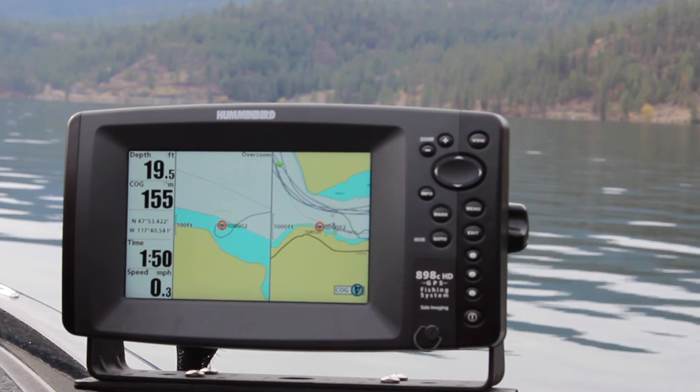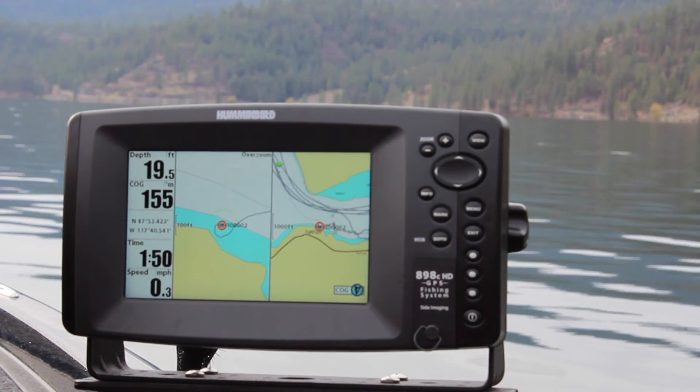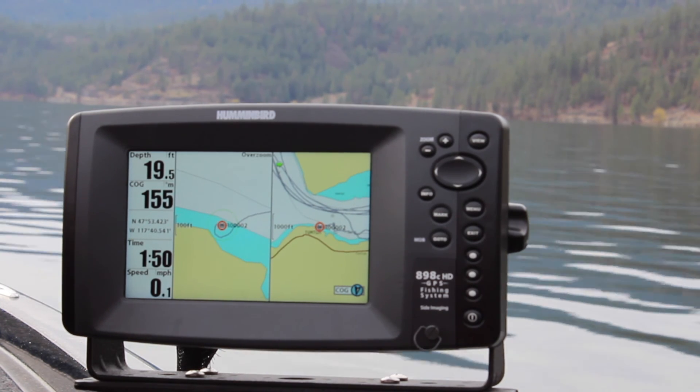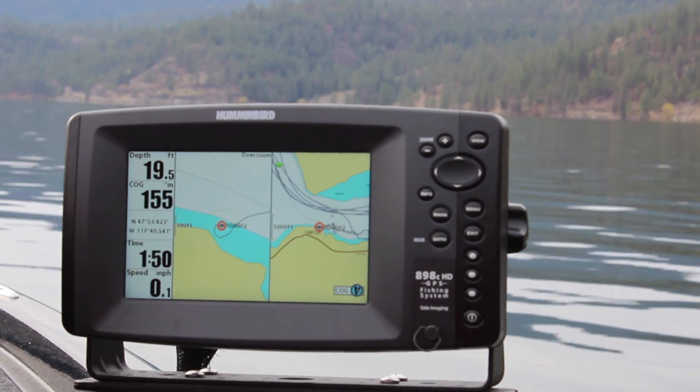It's really easy — as long as you see that indicator, it's recording all of your sonar tracks. When you're done, go ahead and upload that to Navionics and you'll improve the maps for your lake.